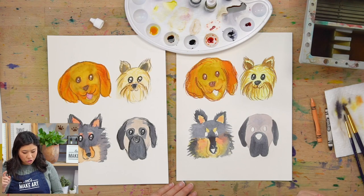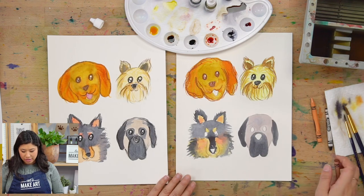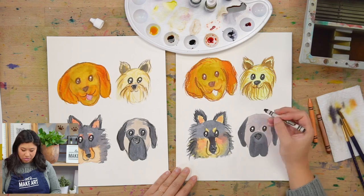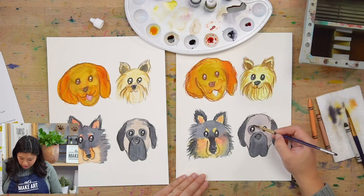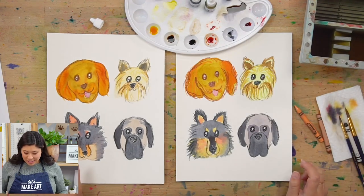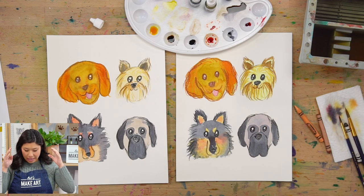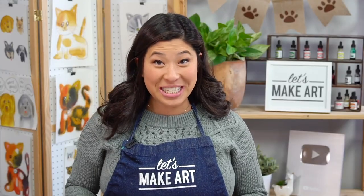I'm going to do all of that crayon texture and then paint the tongue at the very end. I added the more texture, and you'll also see I added some black eye patches to Mabel and then did the tongue. You're done! But this is your painting, so if you want to add more to it, I had a few ideas.